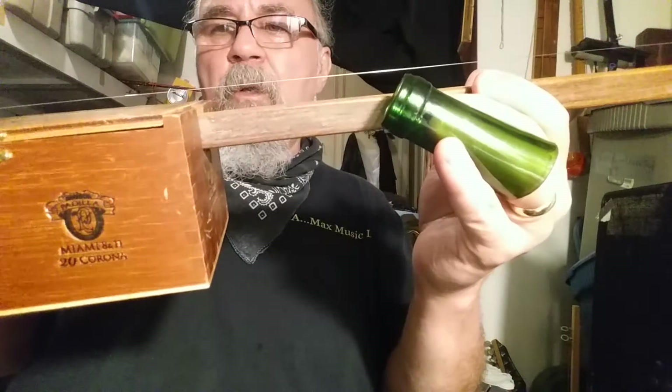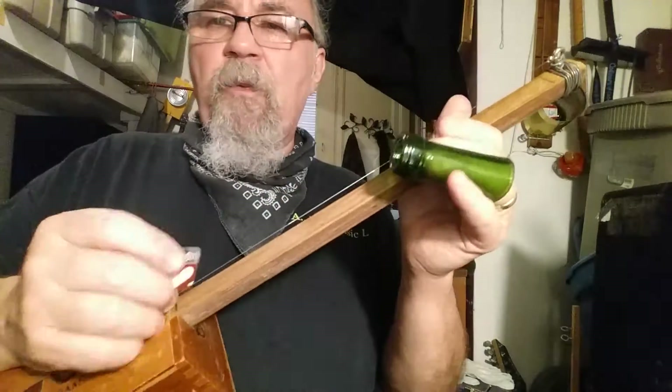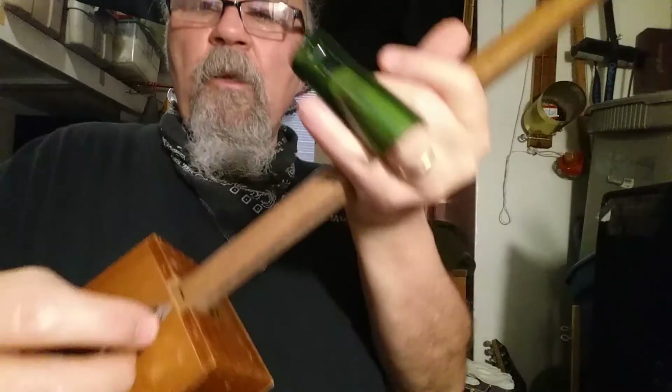I got my backstage pass — or sometimes a credit card — so you get a chance to really hear it.